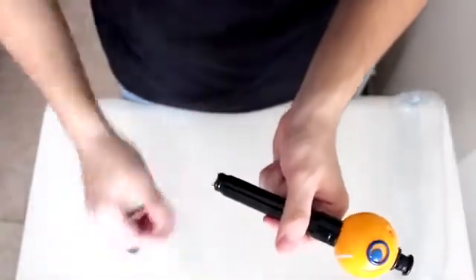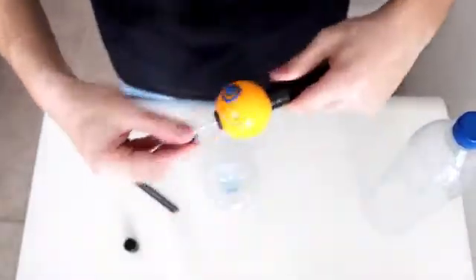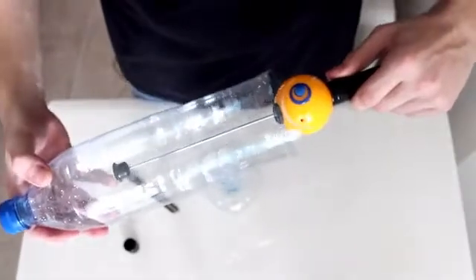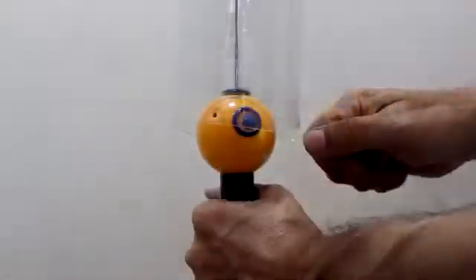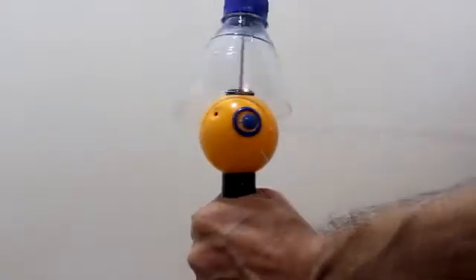Start by warming up the bottle. We're using a heat gun, but you can use your hair dryer or stone. Then cut off the bottom — you can use scissors or any blade. If your bottle is large, like ours, you can extend the telescopic holder, which keeps things stable.